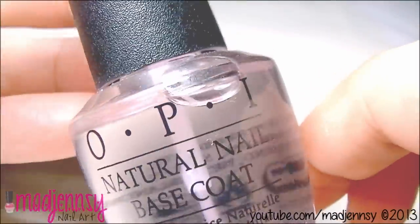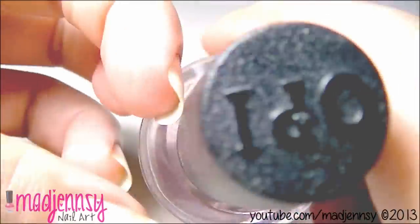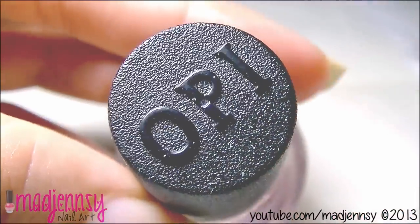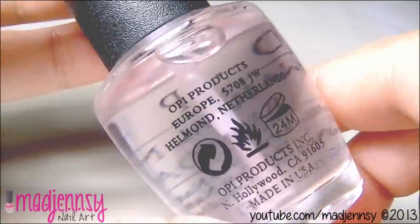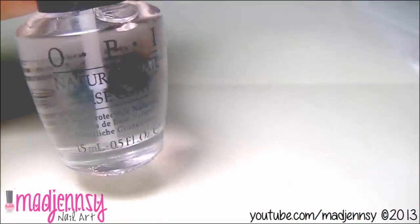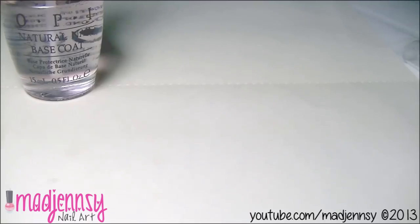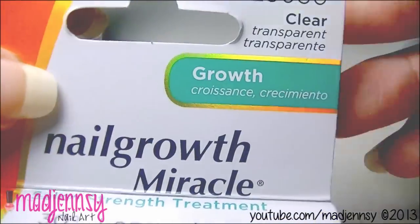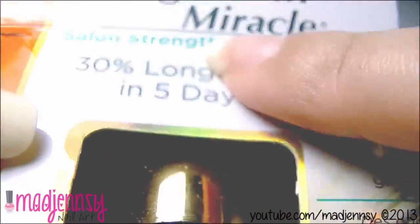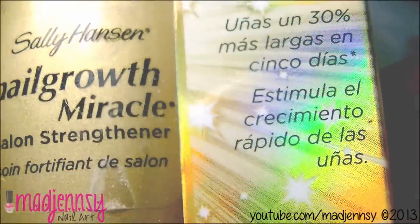For the final step, I apply base coat — this is generally the first step for all my nail tutorials. I use OPI natural base coat to have stronger nails for one week. It's a high-end product and it works really nice. Then the other week I use Sally Hansen nail growth miracle for longer nails. This is the way my nails can't stop growing. It truly worked for me — it's a great treatment.